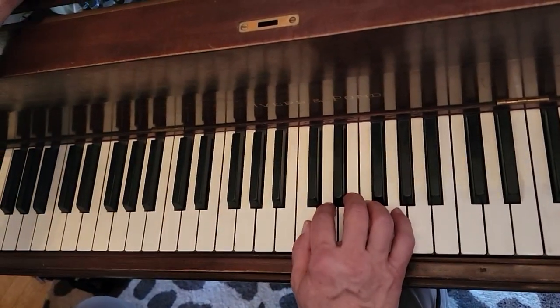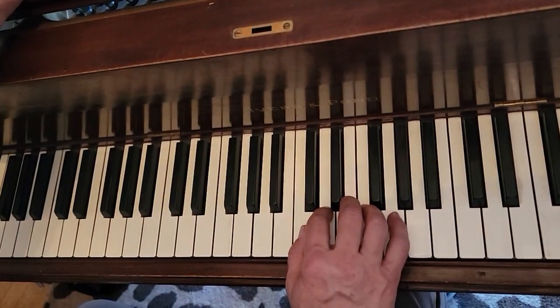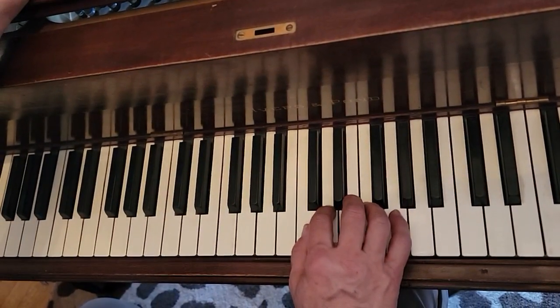We start and it's soft. The whole piece is a repeat and the whole thing is soft. One, two, ready, play.